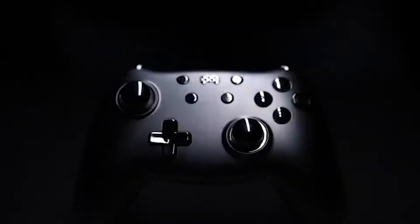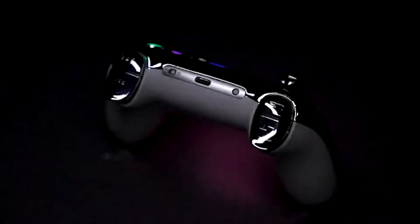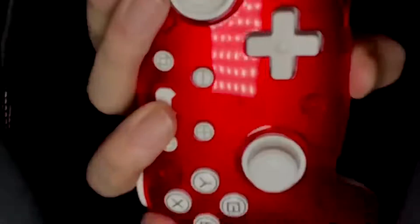Hey, what's up guys? Today I'm going to review the PB Tales Crush Controller, a premium retro and customizable gaming controller that works with Nintendo Switch, PC, Android, and more. This controller is not like any other controller you've ever seen.